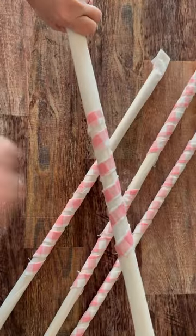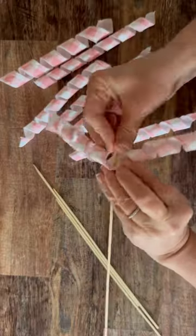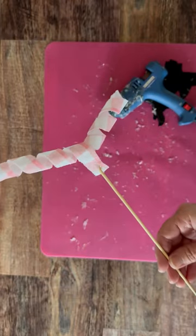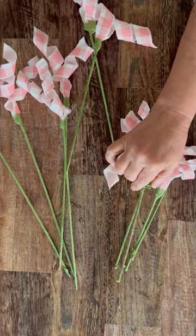Then go ahead and wrap it around your dowel rod, let it dry overnight, and then look at these amazing curls! I'm just attaching them to bamboo skewers and then adding a little floral tape. I made these in three different lengths — such a cute, fun spring DIY!